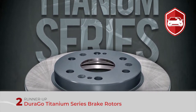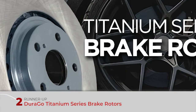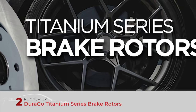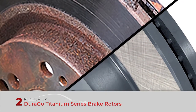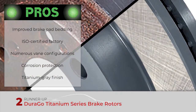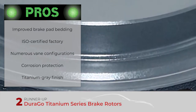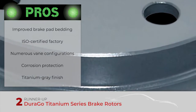Next, we have the runner-up: Durago Titanium Series brake rotors. These durable brake rotors are ideal for vehicles driven on a daily basis. An affordable entry point and long-lasting durability allow an affordable way to switch rotors without unnecessary expenditures. The painted hat center is corrosion resistant and may appeal to drivers with a keen eye for aesthetics. Its pros are: improved brake pad bedding, manufactured in an ISO certified factory, numerous vane configurations to reduce heat, and corrosion protection on hat and edge of the rotor.